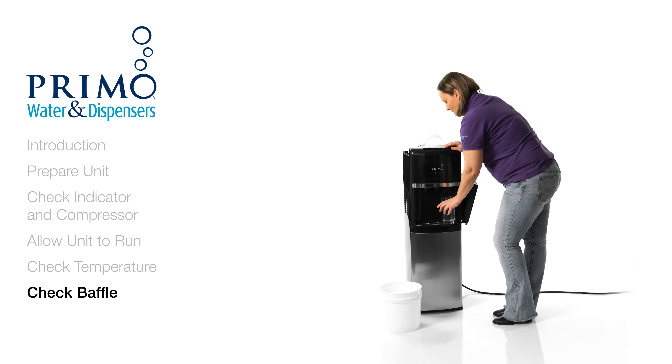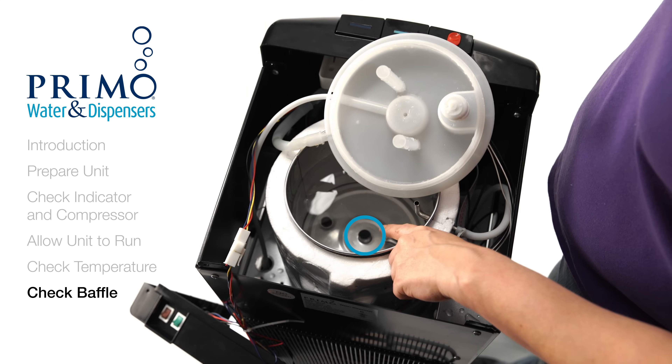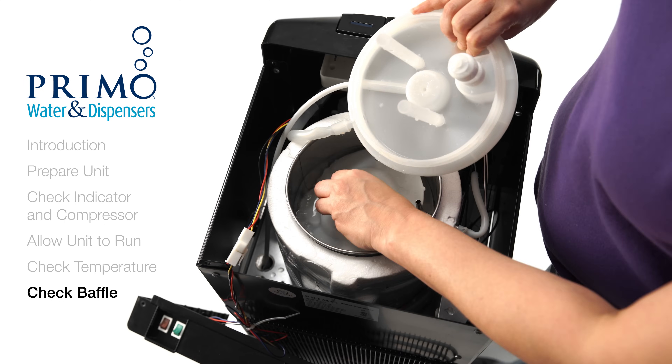Now check the baffle. If it's out of place, the hot and cold water will mix, preventing the water from getting as cold as it should. Take the baffle out of the reservoir and locate the water inlet in the center. Place the bottom of the baffle over the inlet and push down firmly.